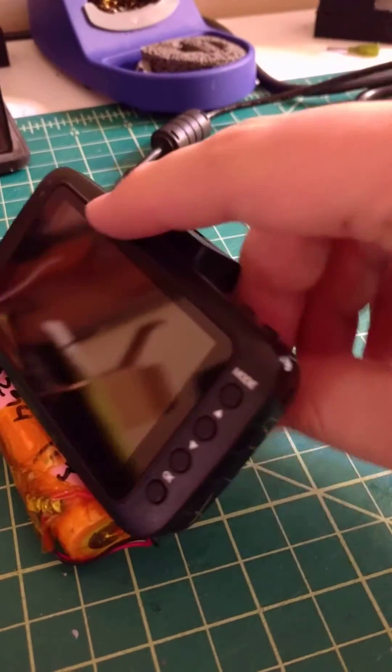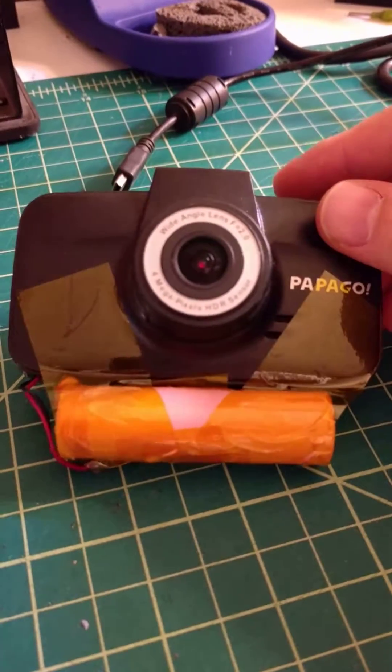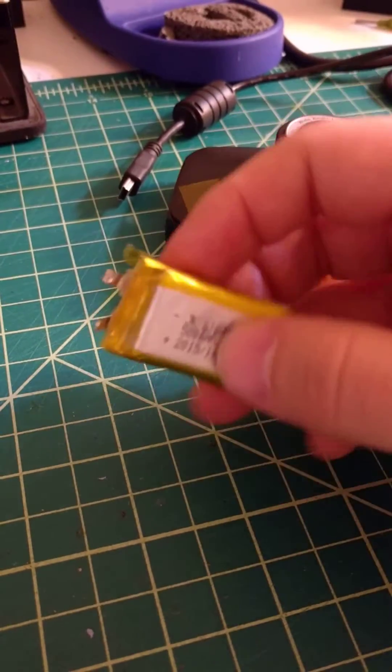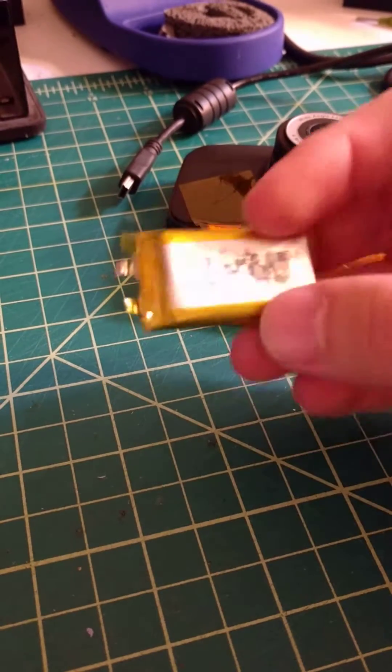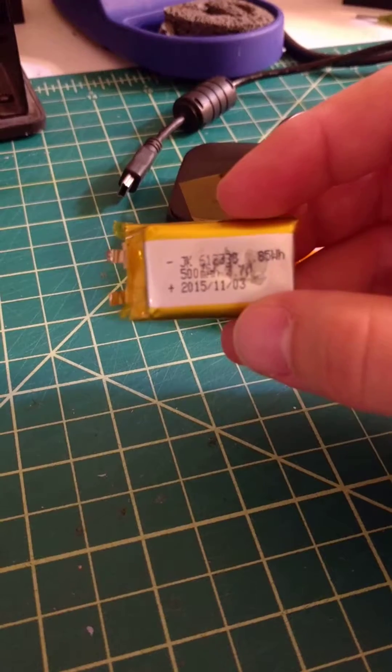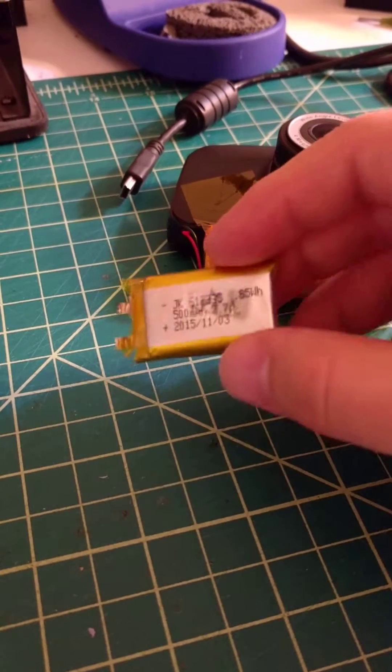I shared this little project to save myself from having to spend a hundred dollars on a new dash cam, when the only thing wrong with it was this little three-dollar-on-Alibaba part that had gone bad. It's a 500 milliamp, 3.7 volt, 0.85 watt-hour battery. Alright, see ya.